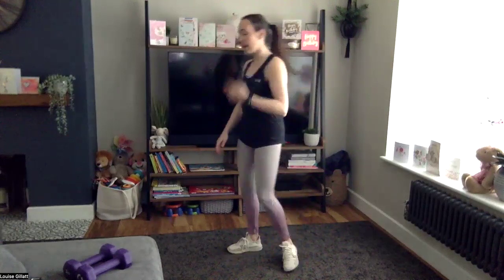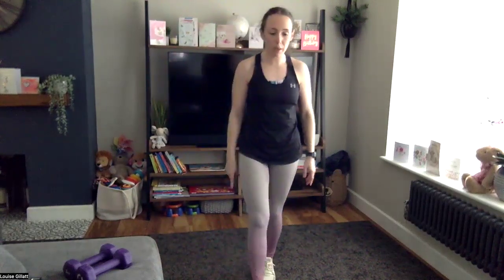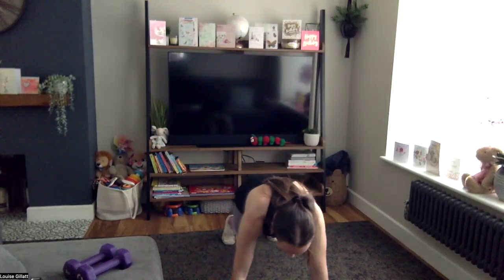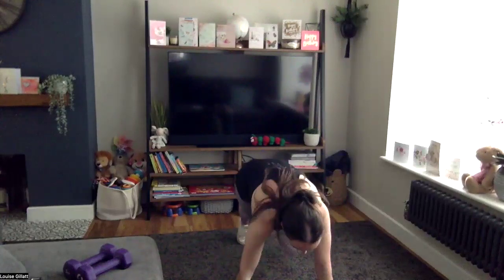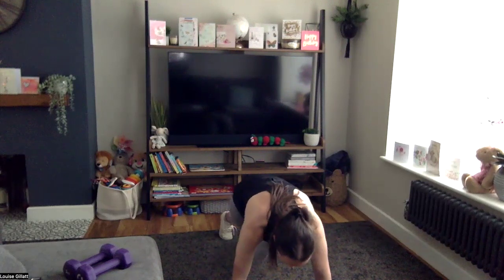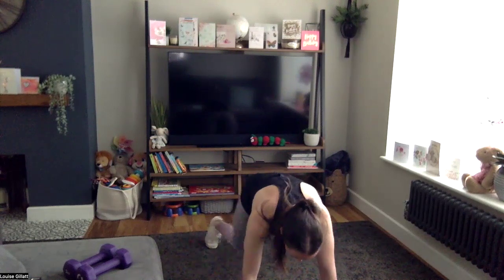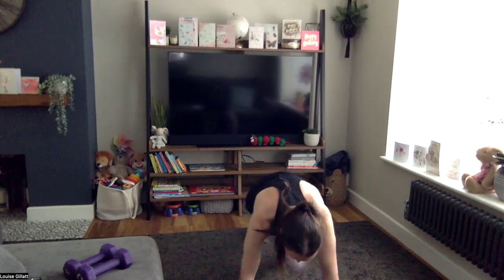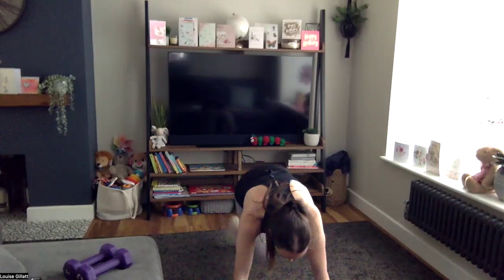We go around again — come down here, ten mountain climbers, stand up, reach up. You can jump the burpee back if you want to. Two, one — let's go. Step back, ten climbers, step in, reach up, and again. Really twist that knee through. Three — want once more? Rest, good job.